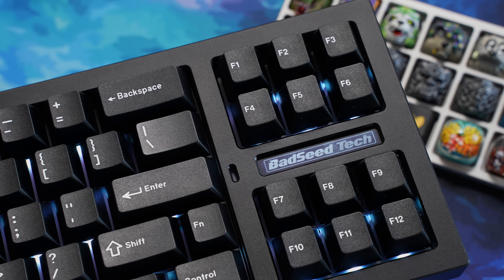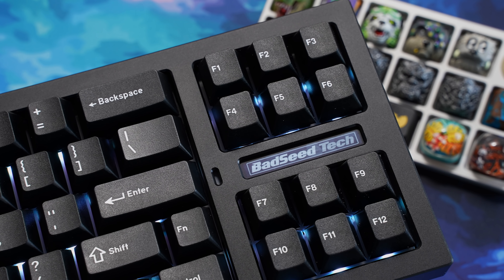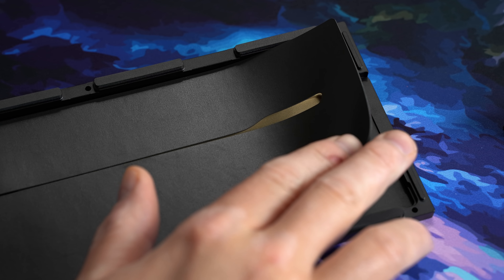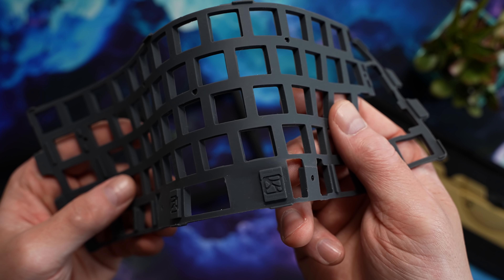You can use this section for pretty much anything you want — function row keys, different rebinds, or macros. So inside the board for internal dampening, we've got a 1mm thick pour-on case foam and an injection-molded silicone plate foam, and I'm a little disappointed in this choice. Acoustically, I think silicone works great in a mainly plastic board like a polycarb case, but I've yet to hear it in an aluminum board where it sounds really good to me. I would have much preferred pour-on here.